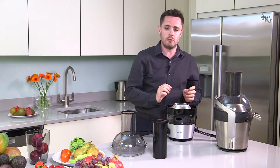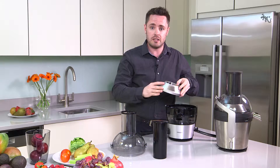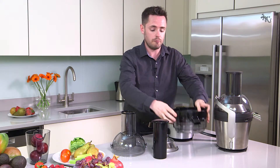The third part to remove, and this is the tricky one, is the mesh. It does have some sharp edges, so just be careful when lifting the mesh out from the inside. And lastly, the pulp container, which just lifts off from the top.